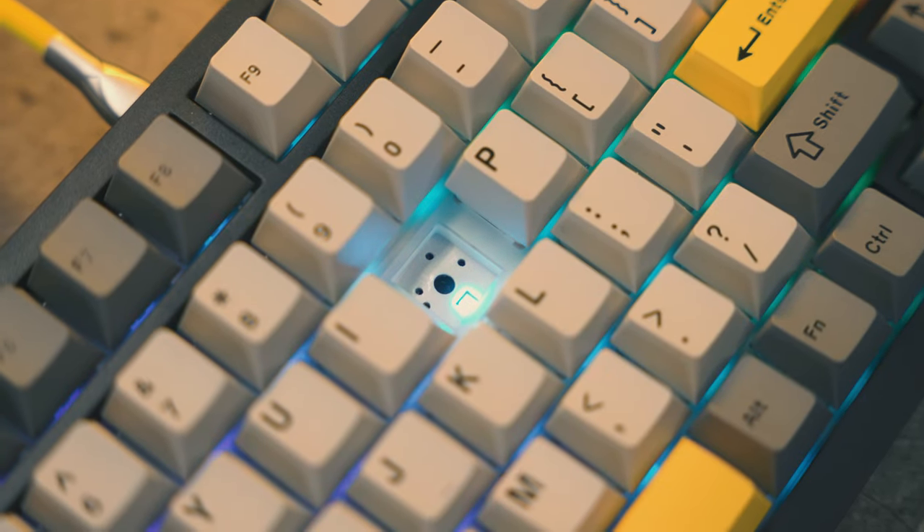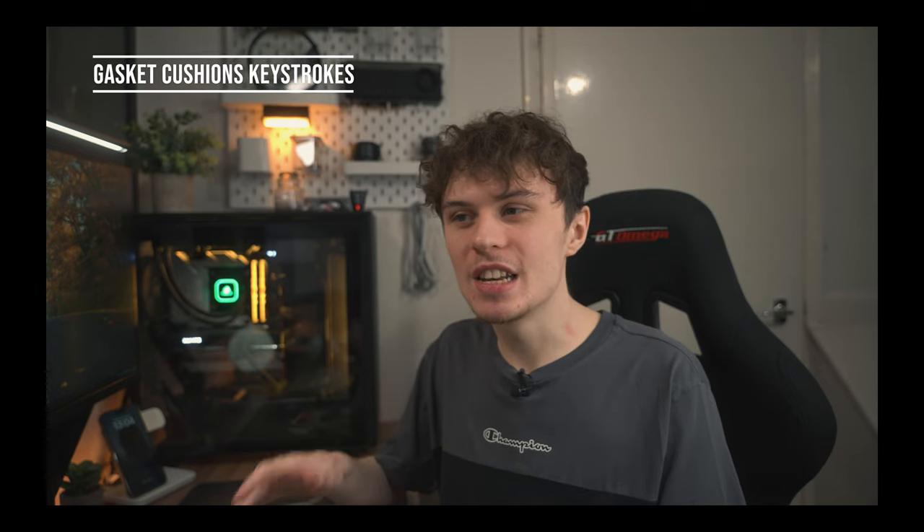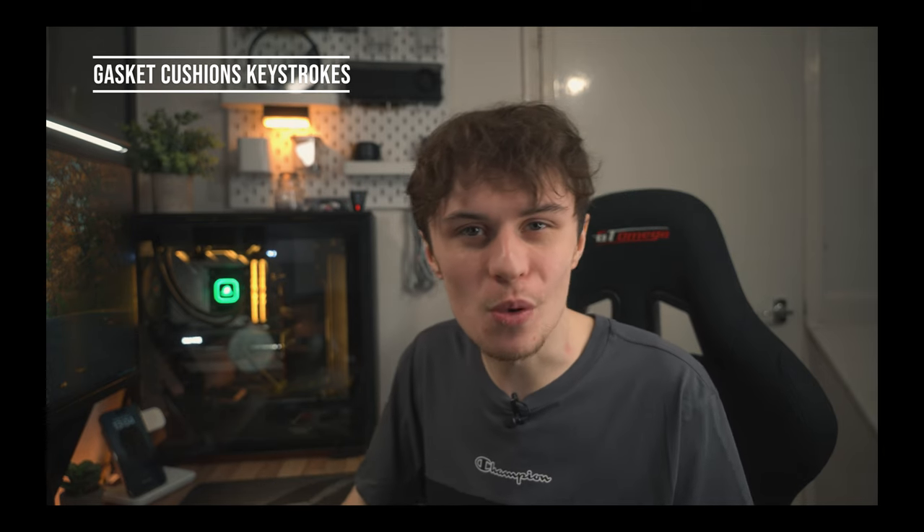As for the switch, it is a gasket-mounted PCB and there is some foam in there as well, which makes it sound quite good. I've only started to get into keyboards recently, so I'm not sure exactly why a gasket mount is good, but I'll put a reason on the screen.